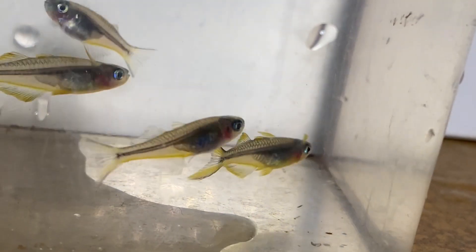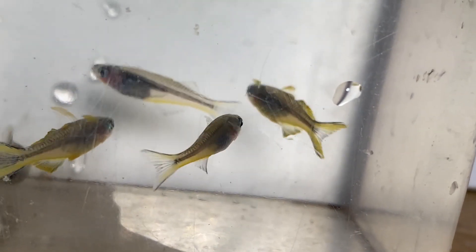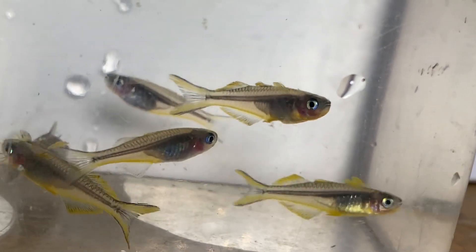Ten gallons is a great starter size for these fish. Definitely think more horizontal versus vertical tanks, so if you're doing a 20, it's probably better to do a 20 long than a 20 high — though both would be fine. They're pretty easy to keep, but if you want to keep them in the types of groups that show them off the best, which is a bigger mixed group with more females to males, a 20 is probably the best size.